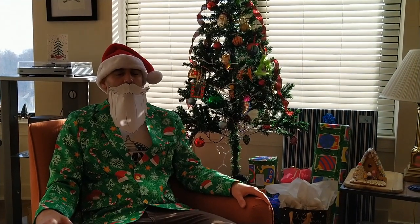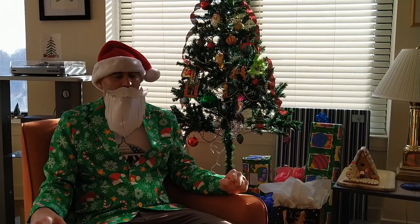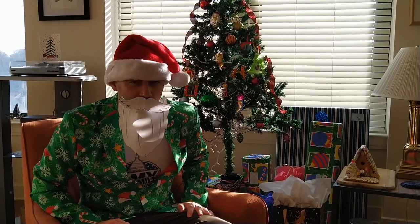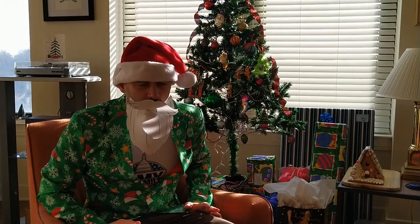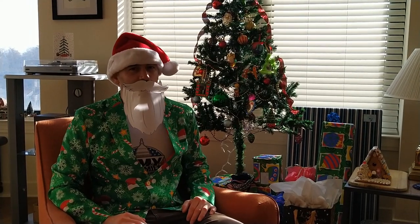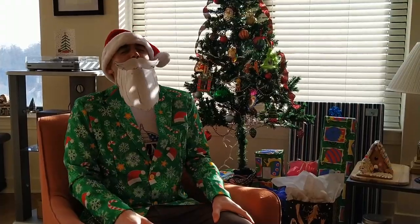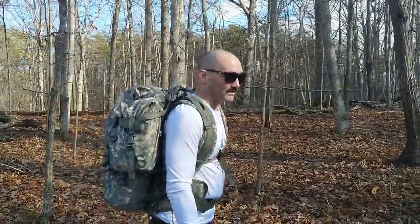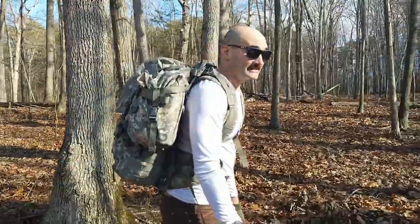Ho Ho Ho! Merry Christmas! So, has Paul been a good little YouTuber this year? What's that? He broke a Chinese-made shovel? He made a video that's a half-hour-long PowerPoint? Ho Ho Ho! He sounds like he's been pretty naughty. Well, I have just the present for him. When I left the army I didn't think I'd be doing any more ruck marches, but here I am. Thanks Santa!